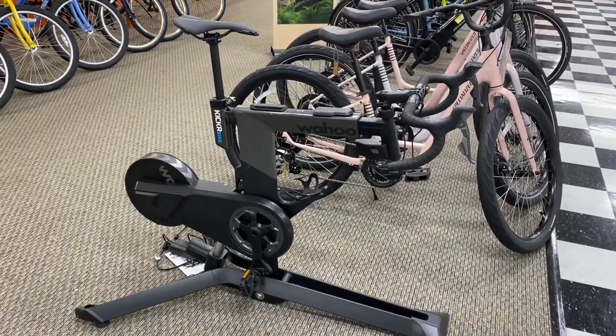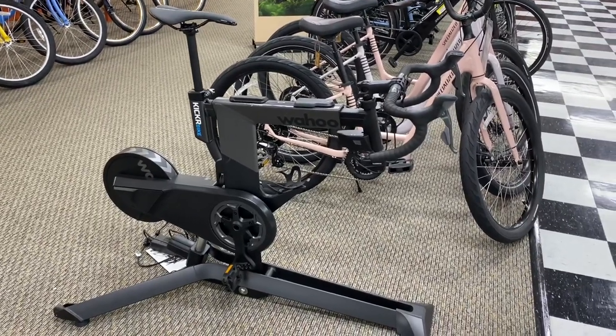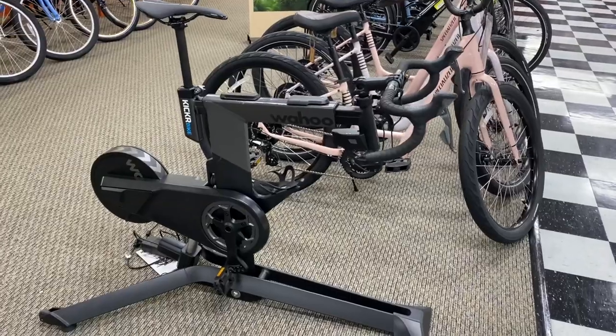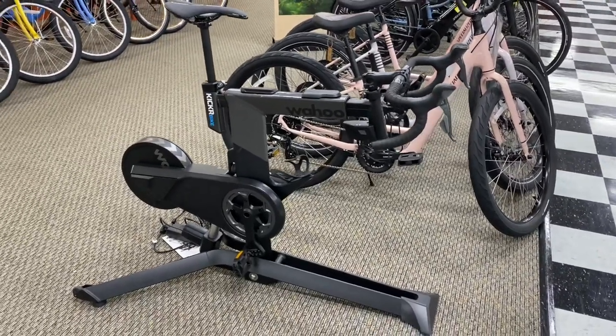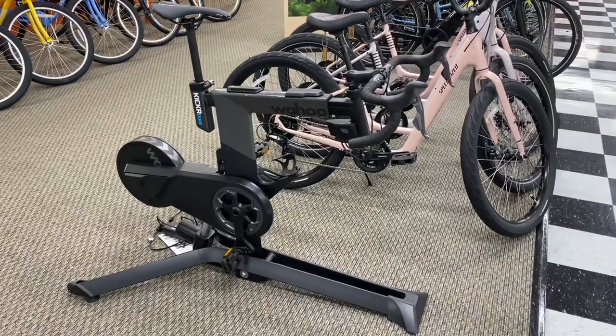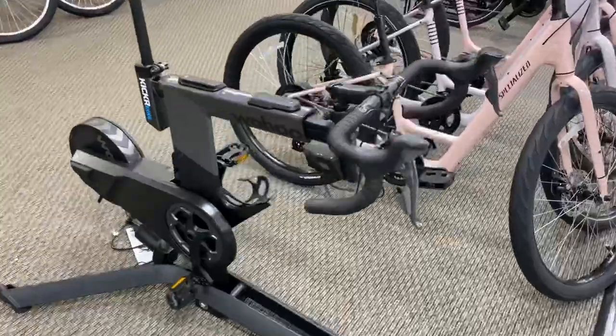All said and done, it's a very nice training bike. Granted, it is three times the price of the Wahoo Kickr where you can use your own bike, but if you don't want to have to keep putting your bike in and out of a trainer, you can have this set up at home as a secondary bike and keep your main bike out for the road. Keep that in mind — I'll see you guys later, bye.